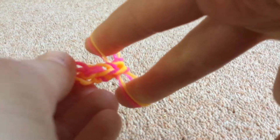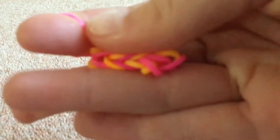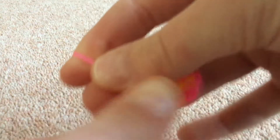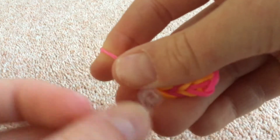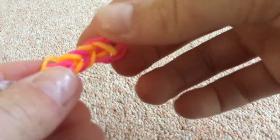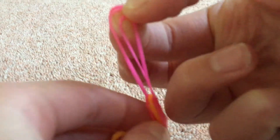So once you're happy with the size, I'm going to show you how to end it. You just pull over the bottom bands, and then you have that. Then you're going to take this band and put it over. You're going to take your S or C clip and just hook it. And then there you have it — your very own fishtail. If you wanted to make it a bracelet, take the other end, flip it round, and hook it to the other side of the C clip.